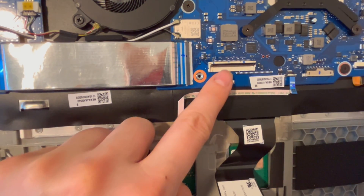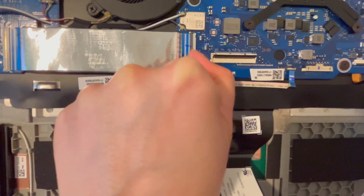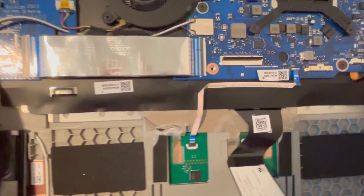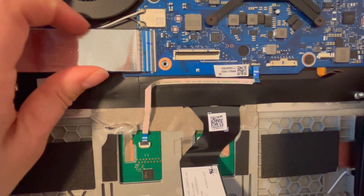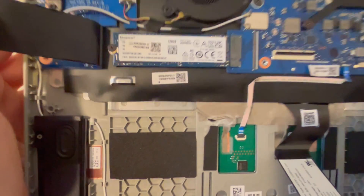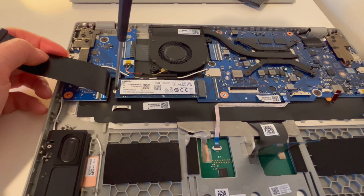Now I'm going to unplug here, because the solid state drive in this particular model is underneath this ribbon cable. I'm going to pull back on the back flap right here, being careful because these particular ports do break easily, and then I'm going to pull this ribbon cable out gently.